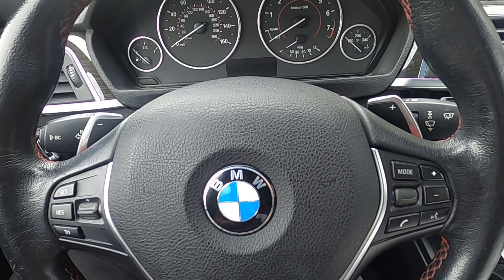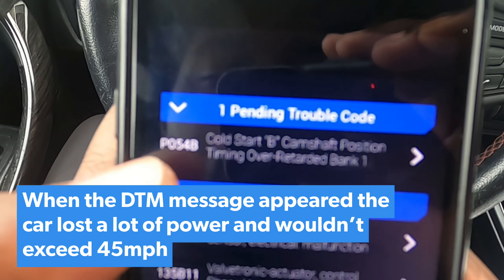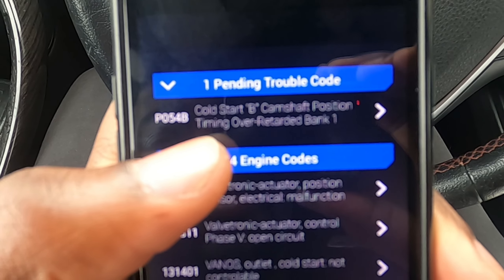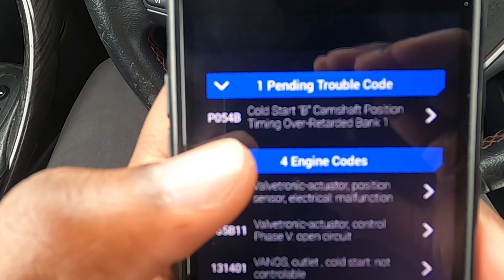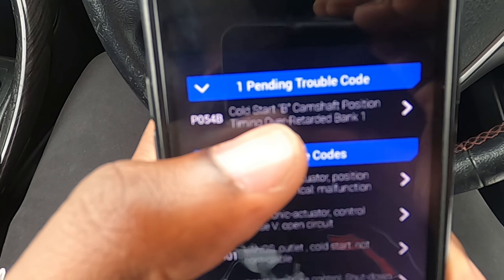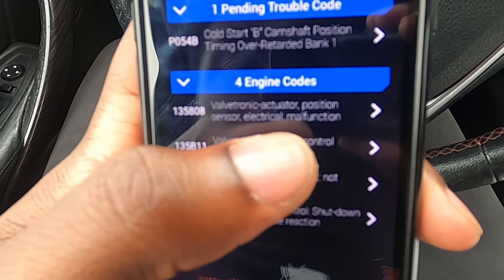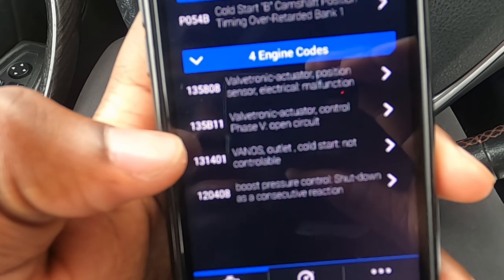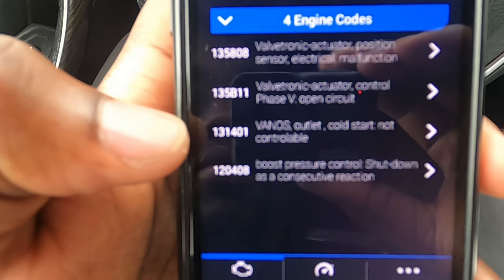We have a P054B code: camshaft position timing over-retarded bank one. This is a four-cylinder engine so it only has one bank. Camshaft B usually means the exhaust cam. The DME is also telling me: valvetronic actuator position sensor malfunction, valvetronic actuator open circuit, and vanos outlet cold start — that last one is the important one.